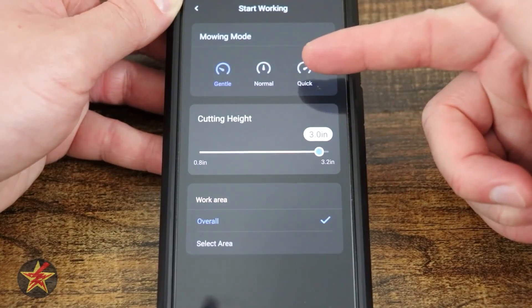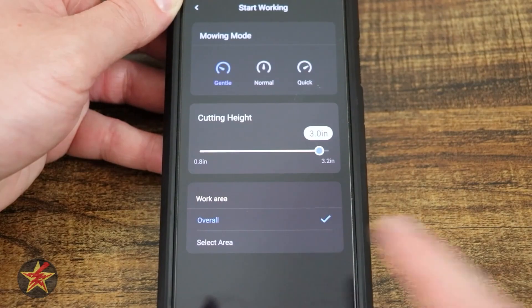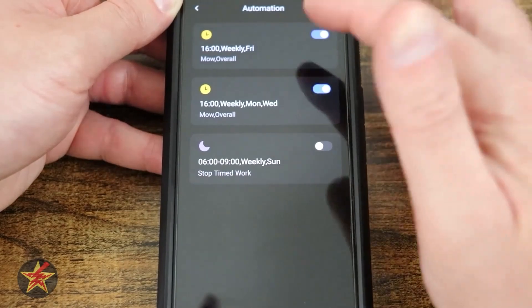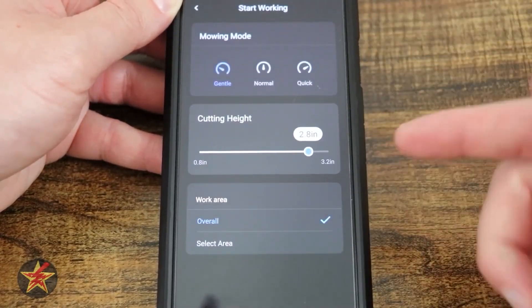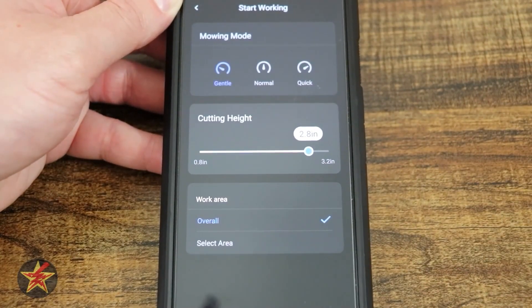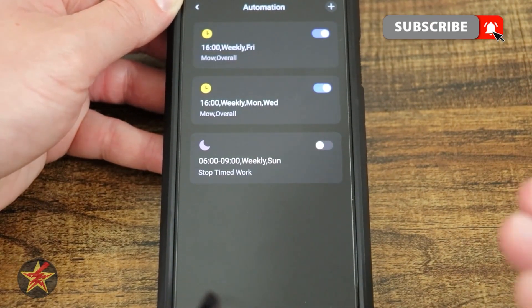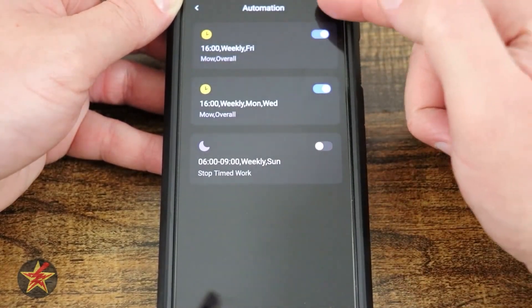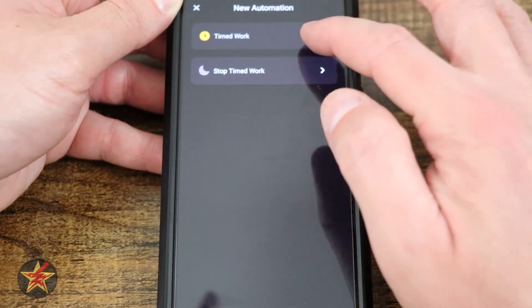I can select the mow mode, the cutting height, and whether to apply it overall or to a specific area — so you can get very granular with your schedule. In my case, everything is the same except I lower the cut slightly on weekdays. If I need to add a new day or automation, I select the plus sign in the upper right corner and set a new start and stop time.